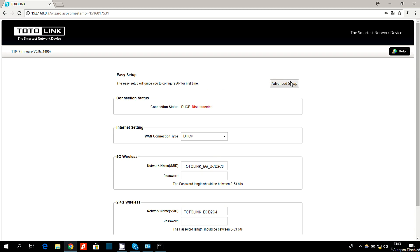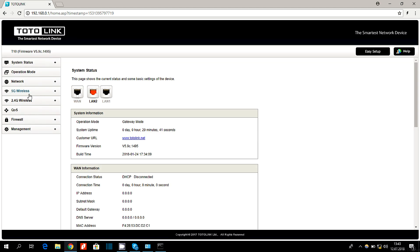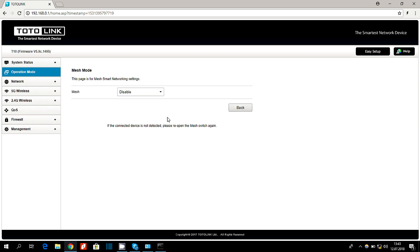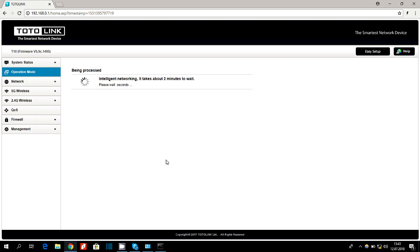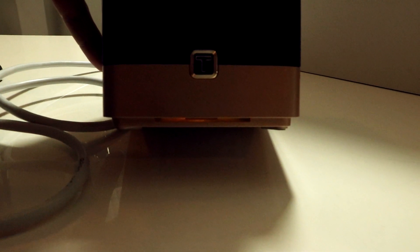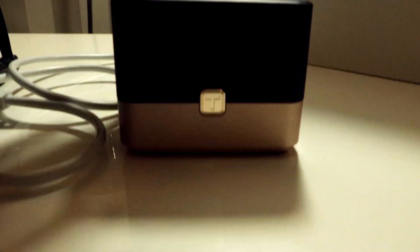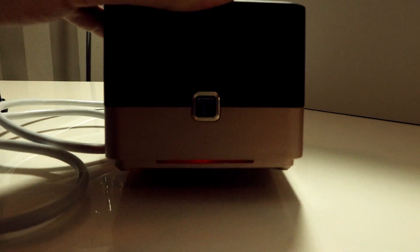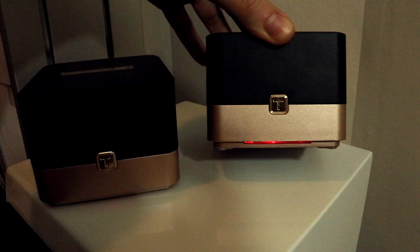In the interface, enter the credentials — admin, admin — and log in. Then click Advanced Setup, then Operation Mode, and select Mesh Mode, then click Next. In this tab, select Enable and wait for the devices to pair — it may take a while. Your devices should now flash orange and red, as you can see. That was the main device, and here you have the two others.